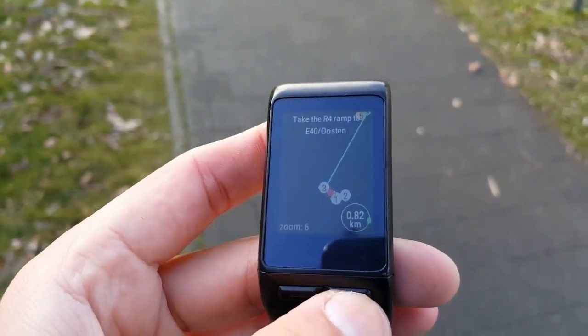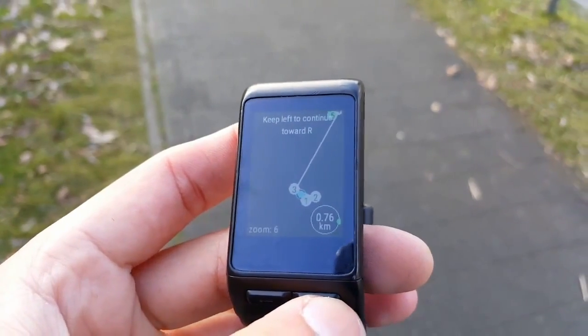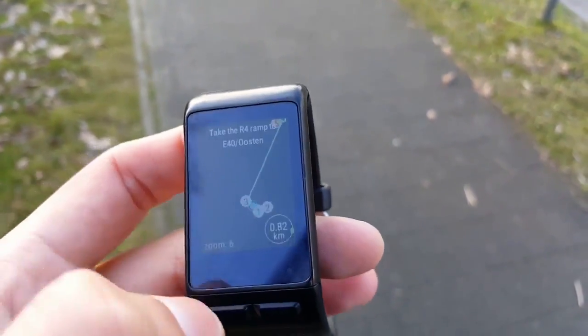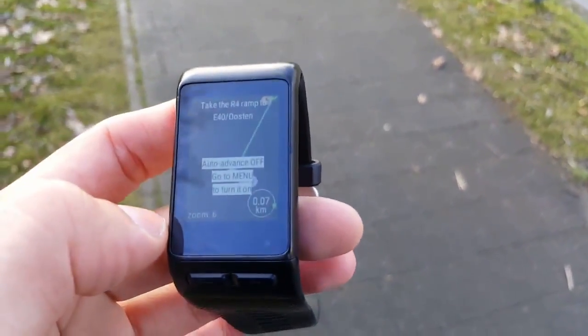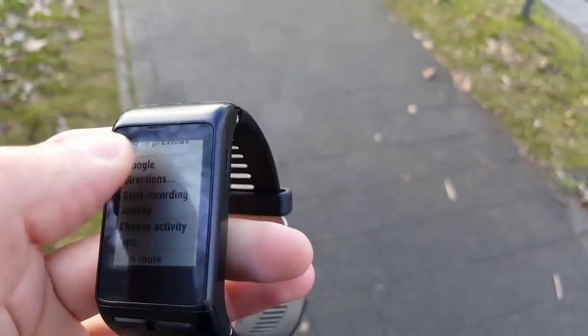If the app makes a wrong guess, you can always correct it by opening the menu and choosing Go to Next or Go to Previous. In some cases, doing this will disable the auto-advance feature. If it happens, you should use the menu to enable it again.